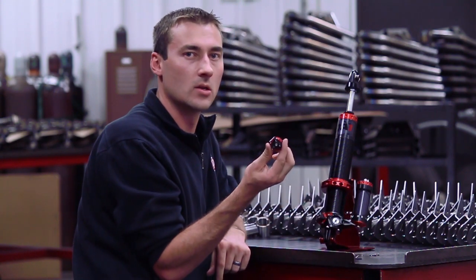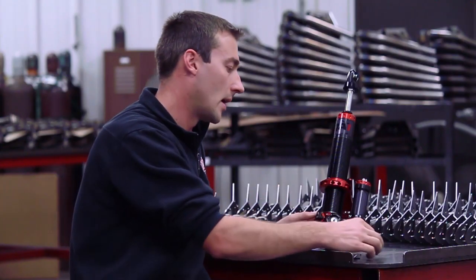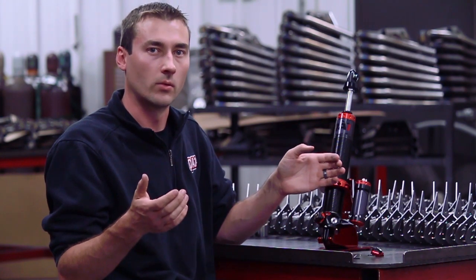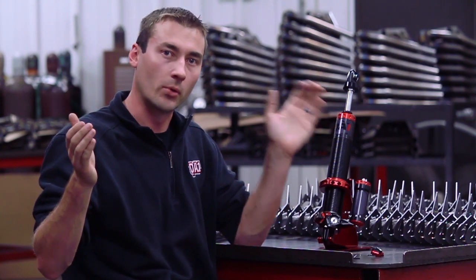This here is your valve pack — this is what's unique on the Mod Series shock. Traditionally, your piston within the shock is going to have a set of shim stacks on it, and that's what's setting your valving. That valving is going to have a range from soft to firm for compression and rebound.